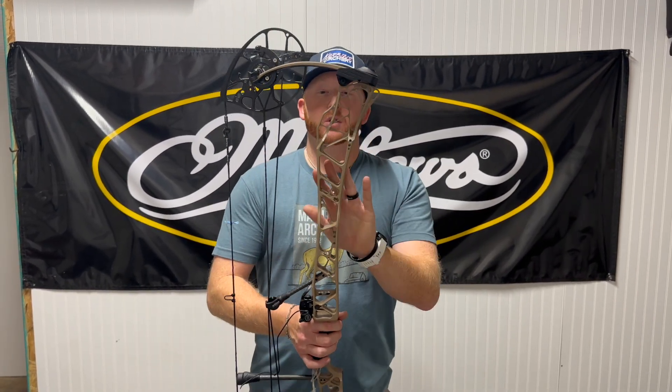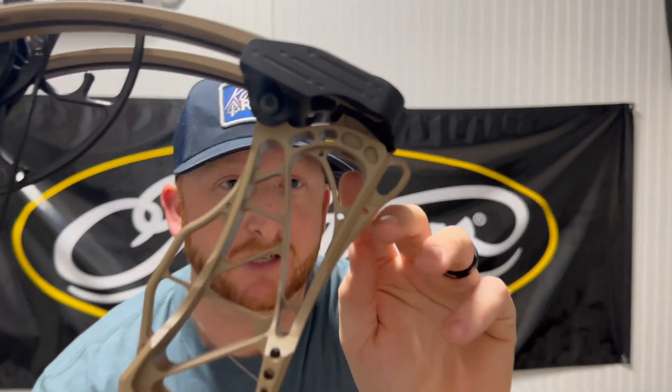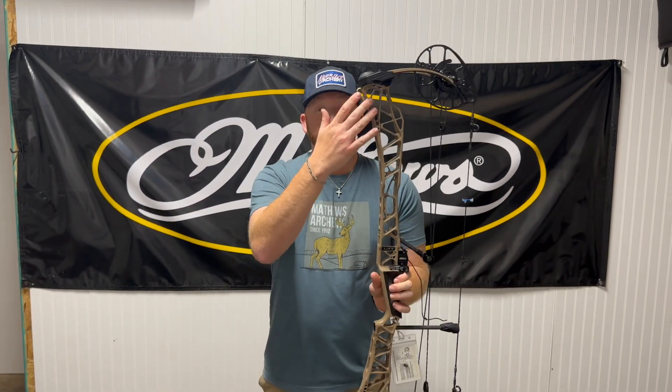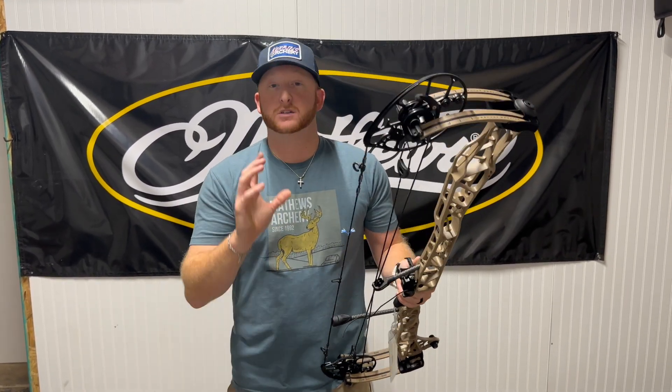Looking over here into the riser — the riser actually sticks way up into this limb pocket. It sticks up into this limb pocket, so this riser is actually designed to go the full axle-to-axle length. Very, very long riser, going to get a lot of forgiveness out of this bow. But before we get into all the crazy stuff, let's go over the specs.